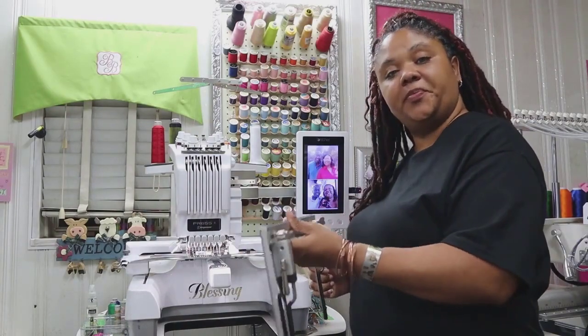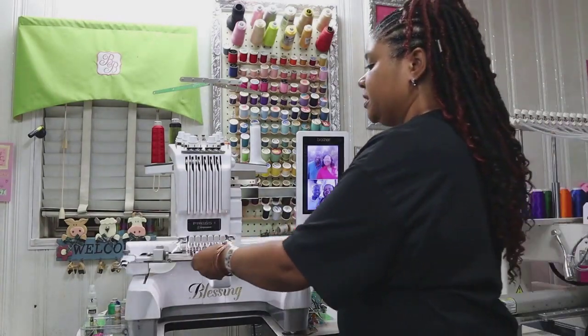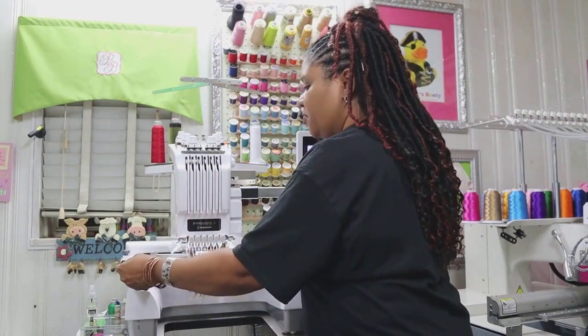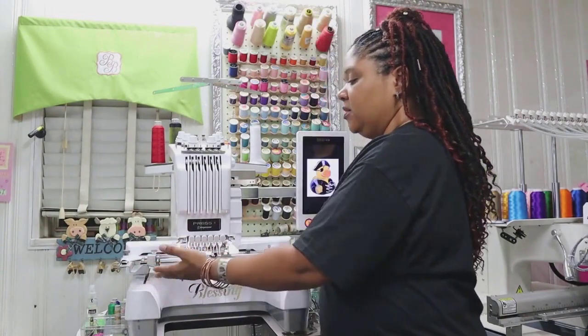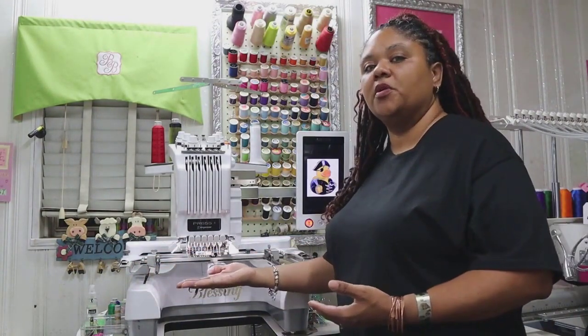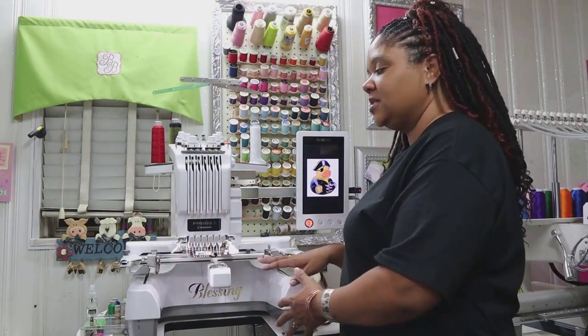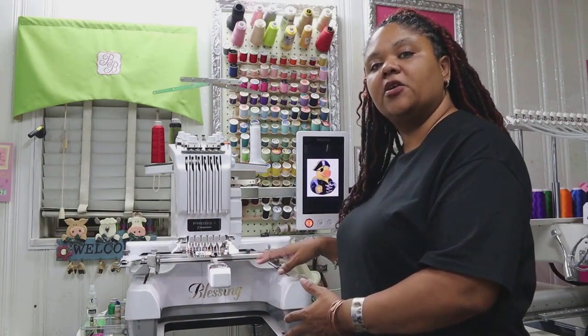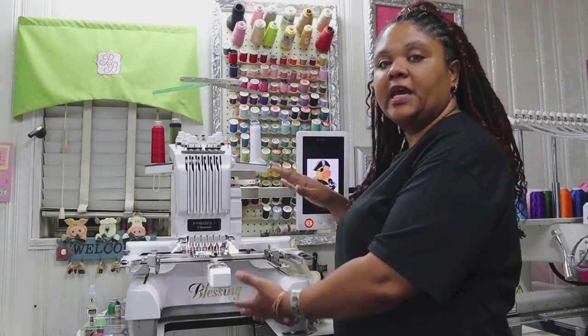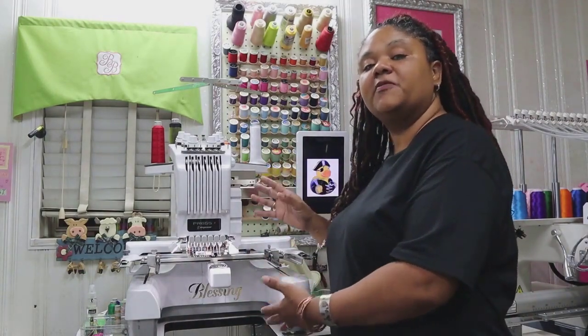The embroidery grip has a good bit of weight to it, so when it is installed on the machine, you want to be sure that whatever project you are putting in the embroidery grip is not super heavy without something to support up under it — to not add to the weight that's already there with the embroidery grip and the embroidery machine arm, to avoid any damage to your PR-655E.